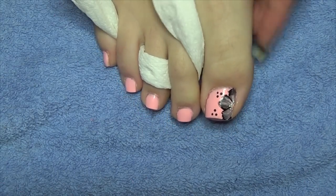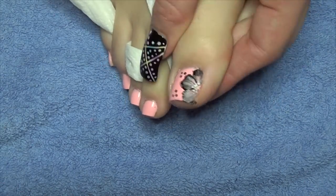Hi guys, for this week's toenail art design what we're going to be doing is the one stroke technique to create this flower.